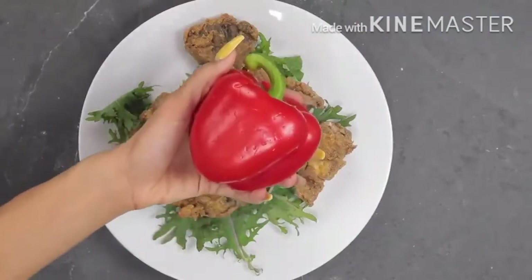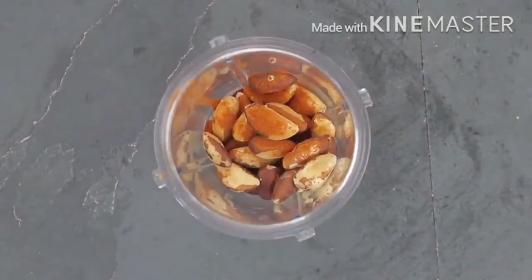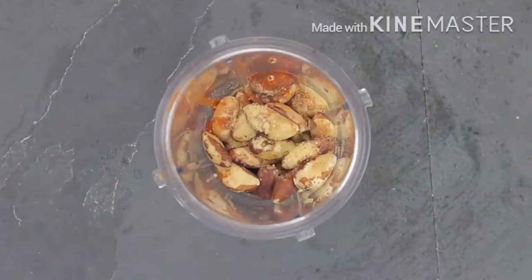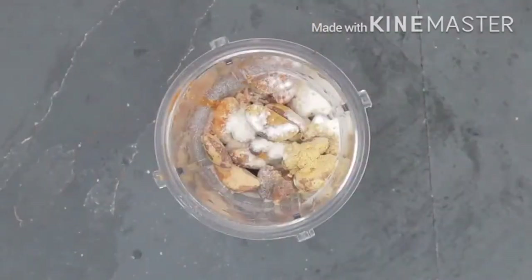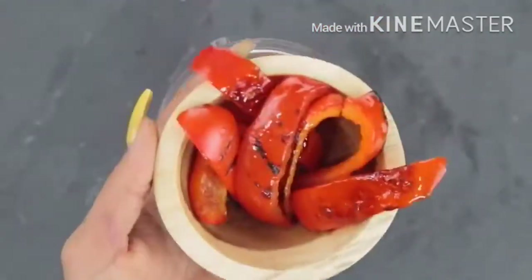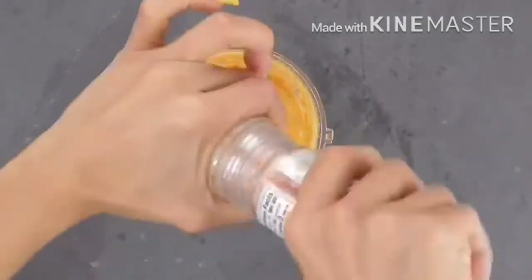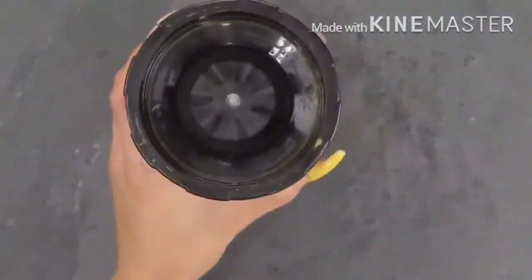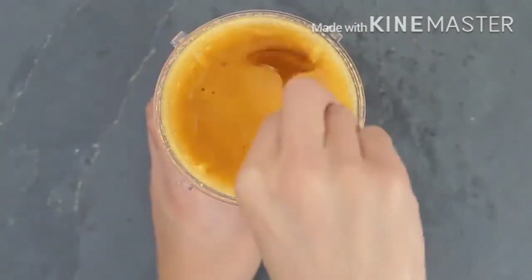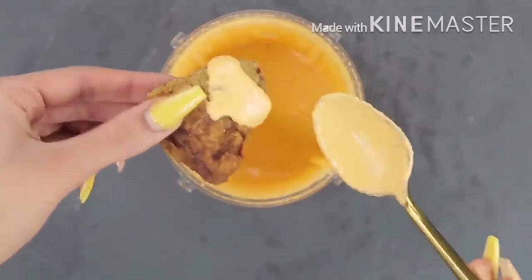I'm also going to make and show you an alkaline sauce to pair with these nuggets. Starting with a cup of brazil nuts, I add cayenne pepper to taste, half a teaspoon of ginger powder, half a teaspoon of onion powder, sea salt to taste, and some spring water. After roasting my red bell peppers I add them into the mixture along with a little bit of lime juice and blend everything in my ninja blender. This sauce is super good — think something like a spicy nacho cheese sauce, or add more cayenne pepper and it becomes more like a hot sauce.